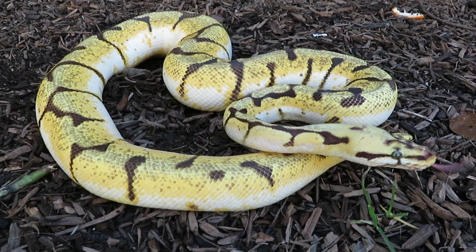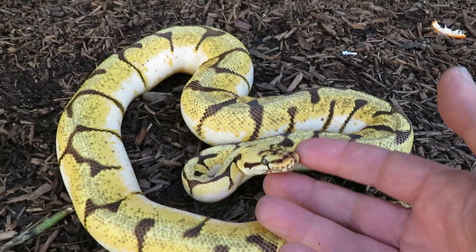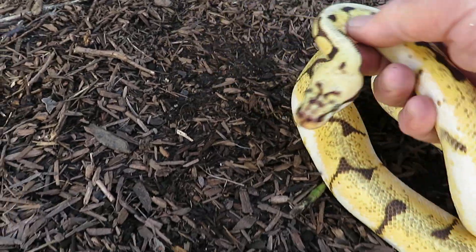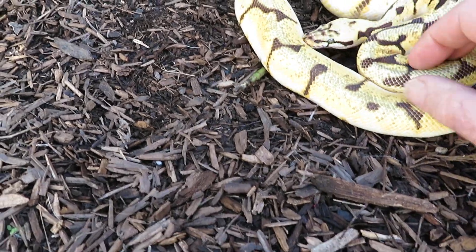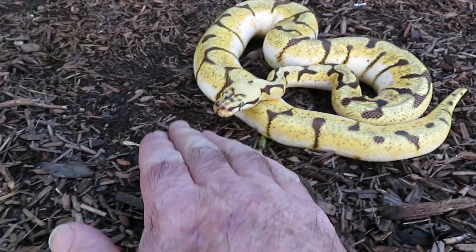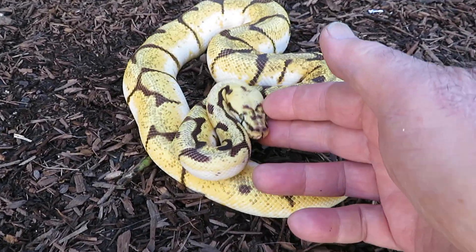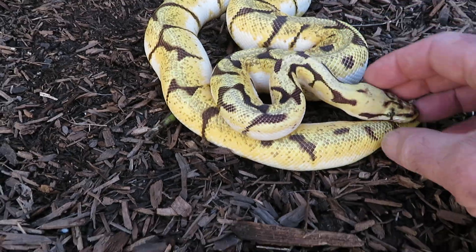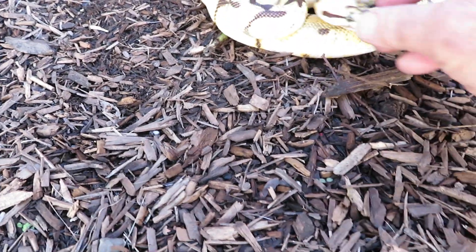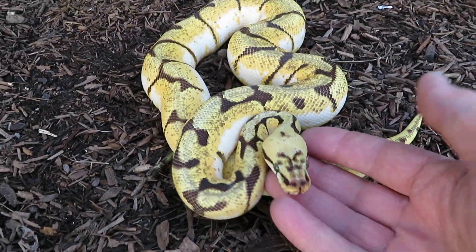He is beautiful in color and pattern, and he does not have a wobble at all — just none, and never has. I'm guessing never will. But we'll see if I can, through selective breeding, create a spider or spider combo that continuously just doesn't wobble. That would be pretty cool.